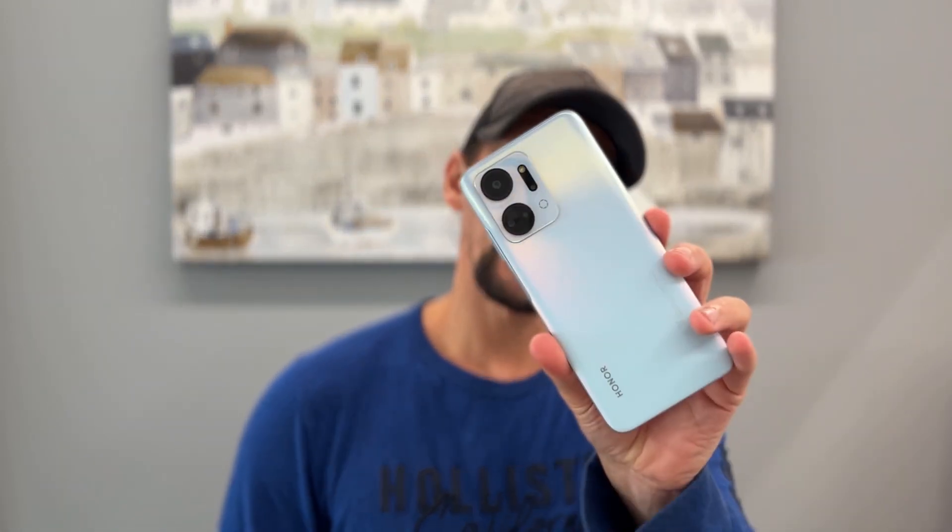Today I'm going to be taking a look at the Honor X7A, a new budget phone from Honor, sporting a large display, quad camera system, and a really large battery. But priced at 140 quid, there is competition. So is the Honor X7A worth buying? Let's find out.